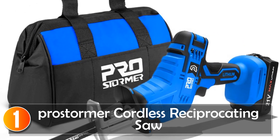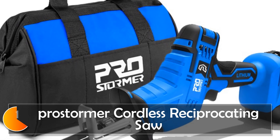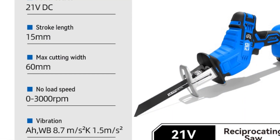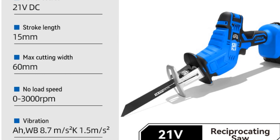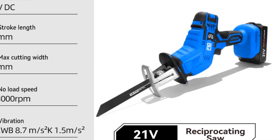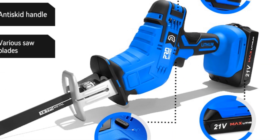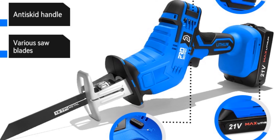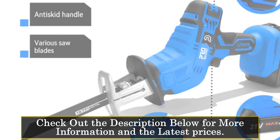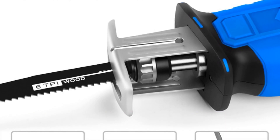At number one, the Prostormer Cordless Reciprocating Saw. The Prostormer Cordless Reciprocating Saw is a versatile and reliable tool that is perfect for DIY enthusiasts. With its customized design and lightweight construction, this saw offers convenience and ease of use for various cutting tasks. Weighing only 1.9 kilograms, it is lightweight and easy to maneuver, reducing fatigue during extended use. Its compact dimensions make it portable and easy to store, allowing you to take it wherever your DIY projects may lead.